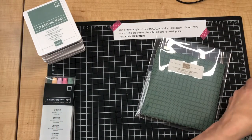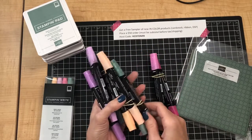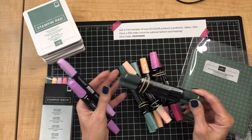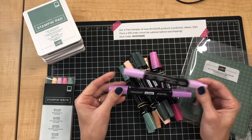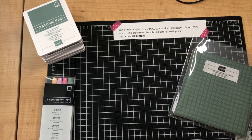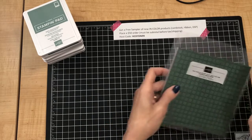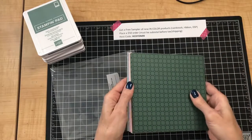These five new In Colors are also available in Stampin' Blends — Polished Pink, Soft Succulent, Pale Papaya, Evening Evergreen, and Fresh Freesia — and those come in two-pen combos, a light and a dark of each color. You can also get the new In Colors in the Stampin' Write markers in a set of five.